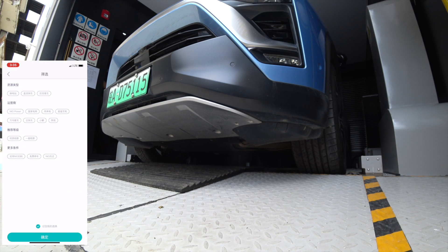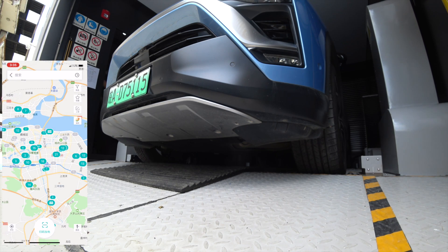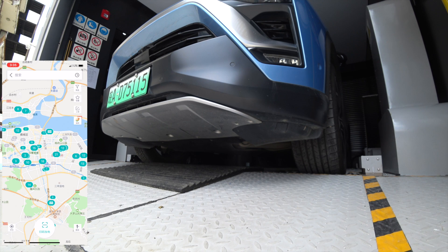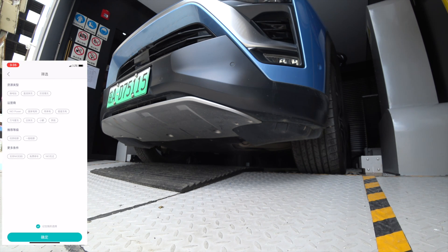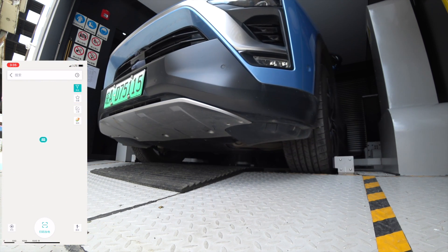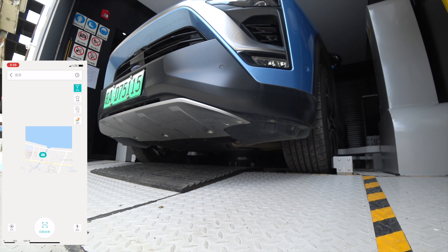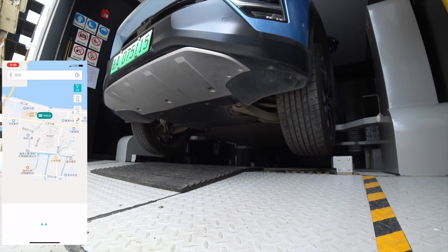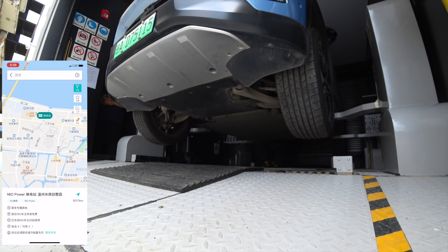The car will be jacked up. Before going to the battery swap station, I used the NIO mobile app to check the battery swap station location, the number of batteries available inside the station, and also the charging status of the station. Right now you can see the car jacked up.